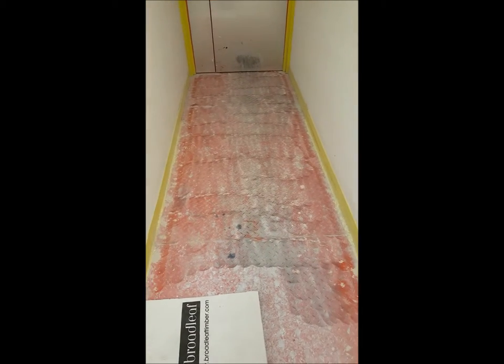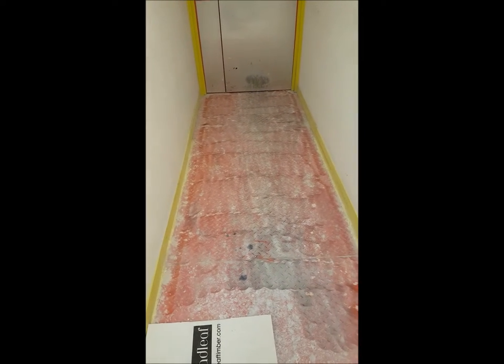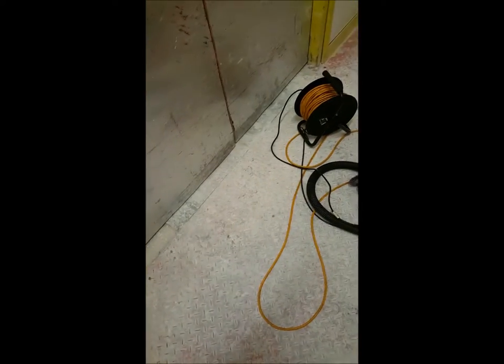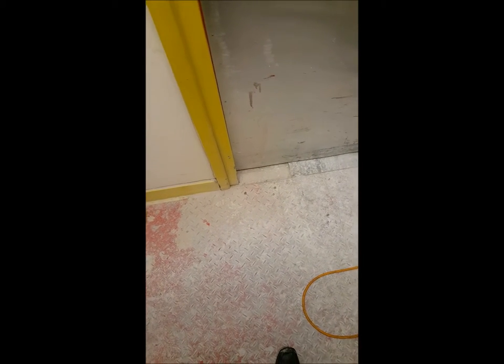As you can see it's not going to come back to the original condition, but it's looking a lot better than what it was. Once it's mopped over it'll pick up any dust residue left behind. I'm quite happy with the results. The idea we were looking to achieve is from this white floor - basically it was a health and safety thing. The corn plating needed the ridges to be a little bit more prominent, and as you can see the plating is actually more prominent now.